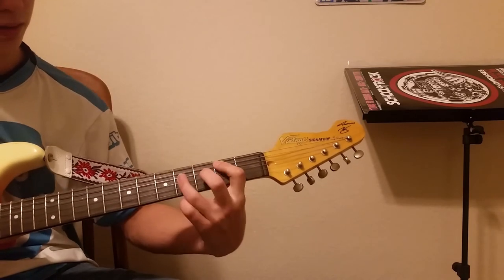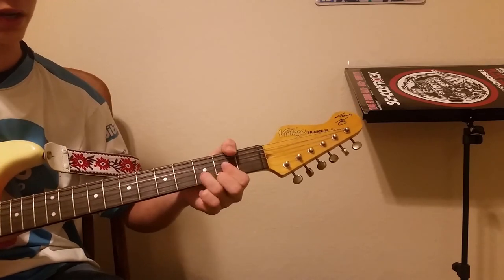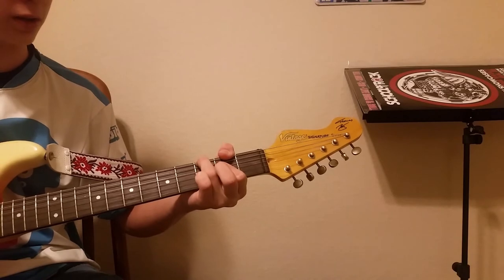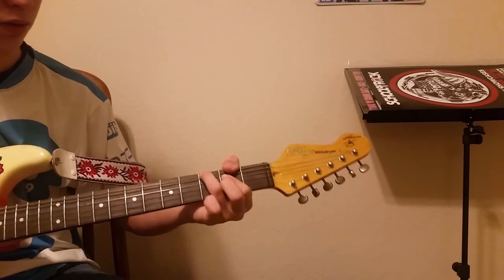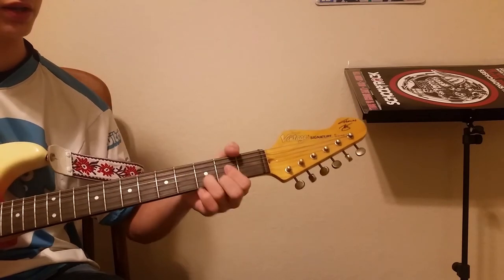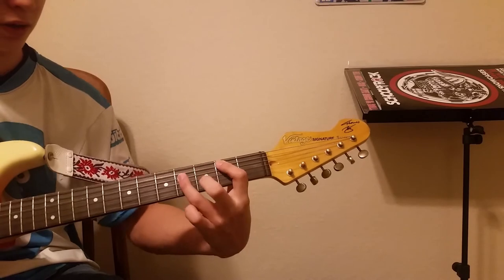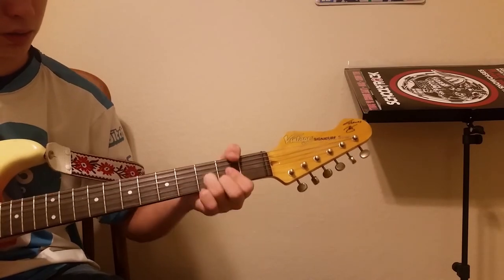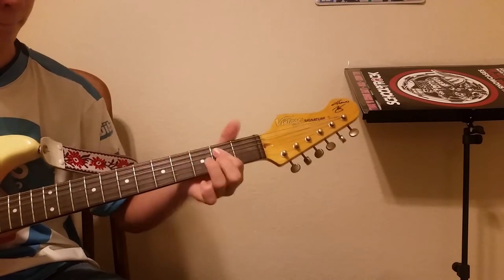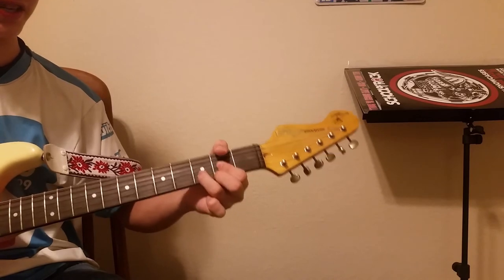So the first part is that pattern, then you repeat it, and then you go to G, D, A. Then this is kind of tricky — you go A, hammer on to the third fret, then pull off. So it goes: G, D, A, third fret, bend, pull off. Then you repeat the first part and play G, G, D, D, and then you go back to the verse.